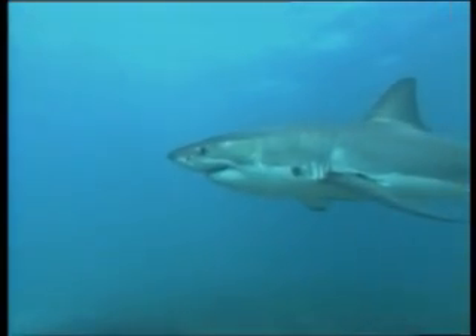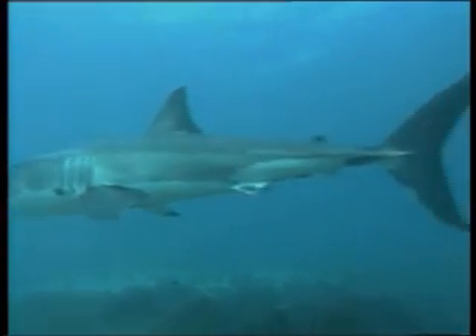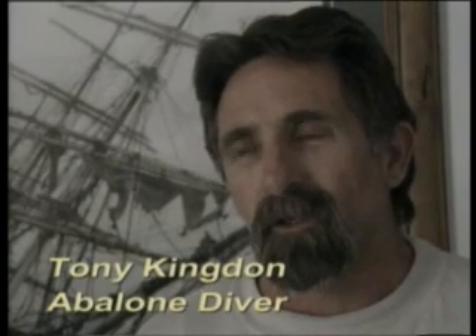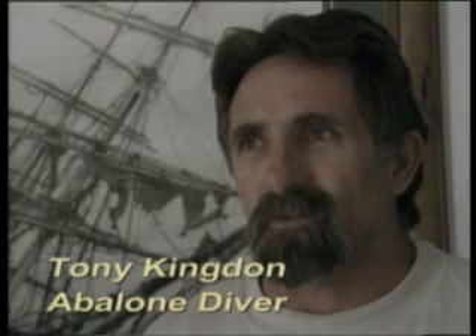I was on a deco line at about six metres and all of a sudden noticed something move out of the corner of my eye. I looked over and it was a white pointer sitting about six metres away. I sat there for a while until I realised it was slowly moving. When it got to about ten metres away I left the line and headed for the ladder, and as soon as I did that it turned around and came back, but it still stayed at about six metres. It never got closer to me than around about six metres.